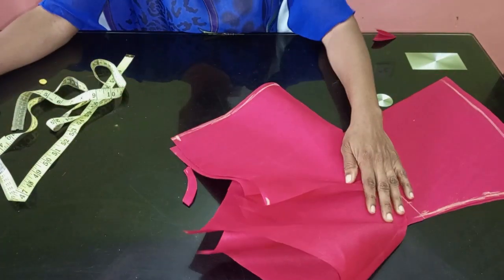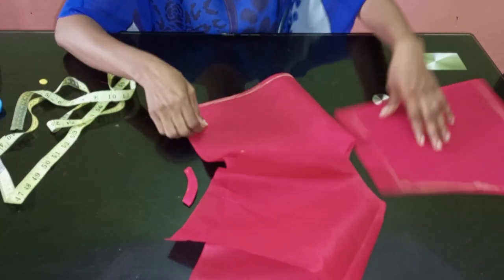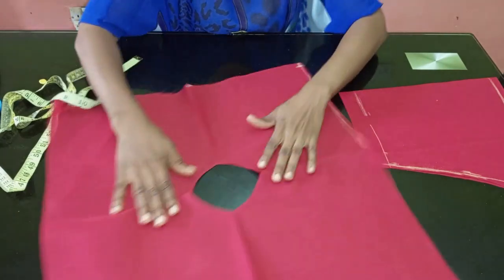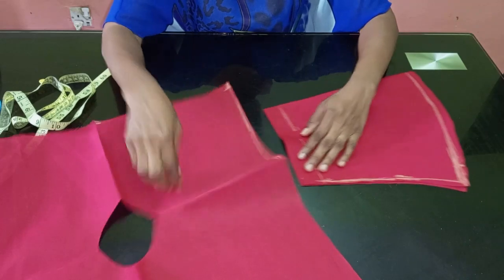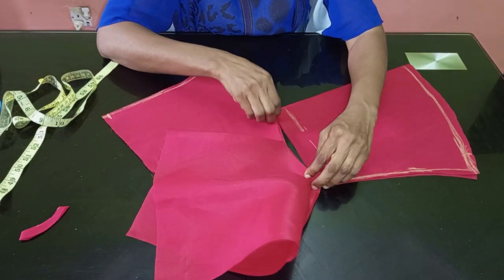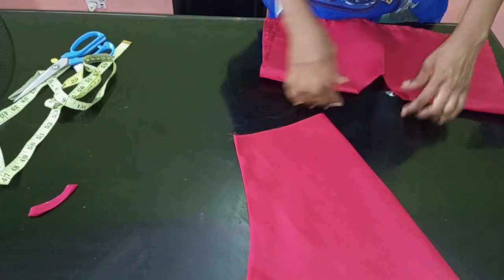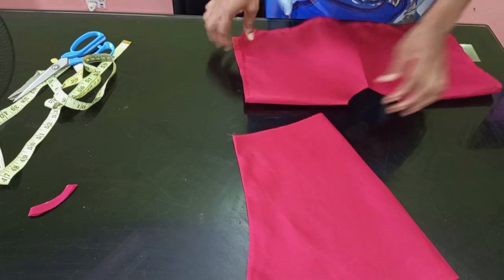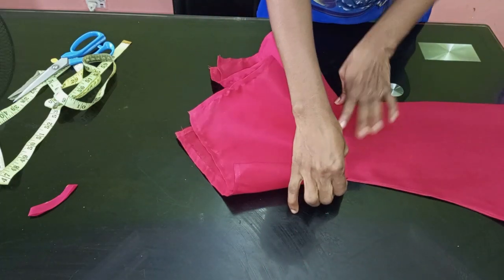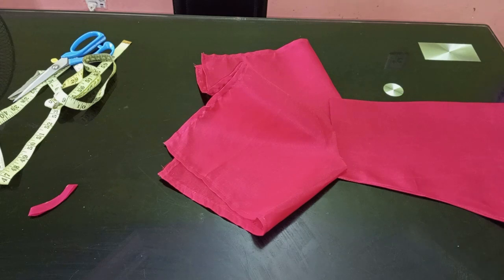I'll go and stitch it. Before then, if you want to line this, all you do is cut the same exact fabric and turn it. But I'm not going to add lining, so I'll just fold the four edges of my handkerchief and join on the side. After stitching my sleeve and stitching the edge, just pick a point and fix the handkerchief on. You can see how it is already looking beautiful — just join it and you'll see how it looks finally.